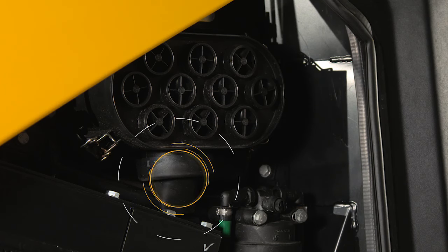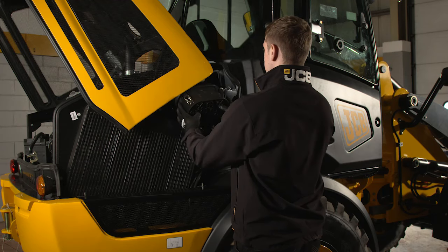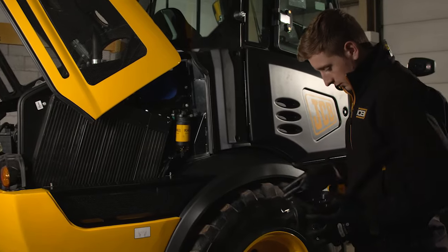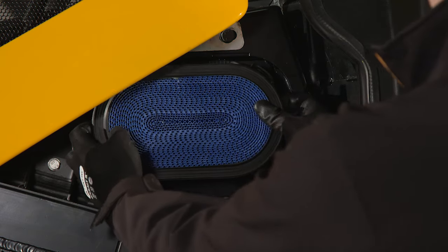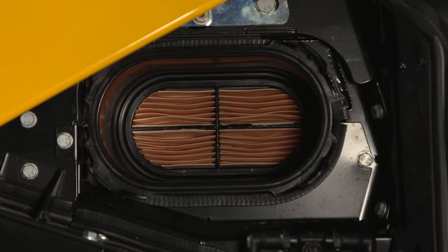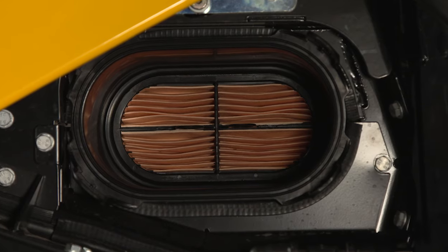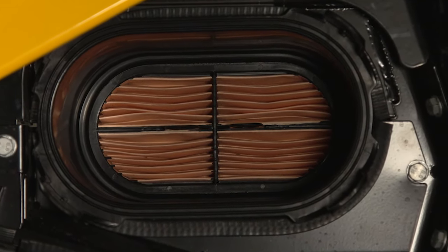Moving on to the engine air filter — check the dust valve is not blocked by squeezing it. It's good practice to remove the filter cover to make sure the air holes are clear. You can also check the primary air filter, shaking out loose particles if required. The secondary filter cannot be cleaned and must be replaced according to the service schedule stated in the operator's manual.